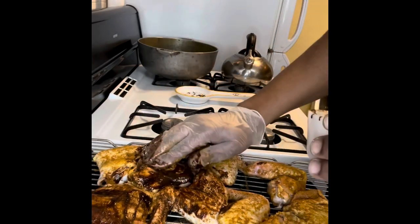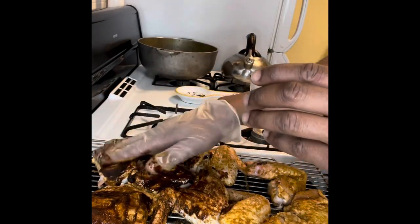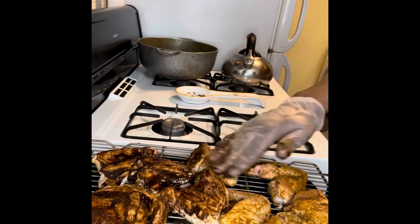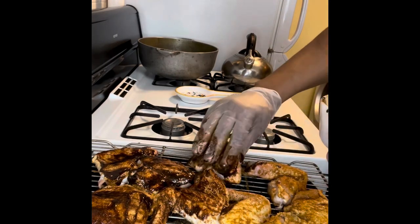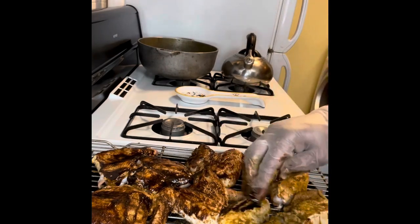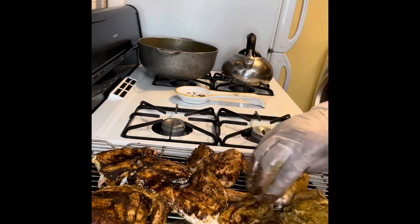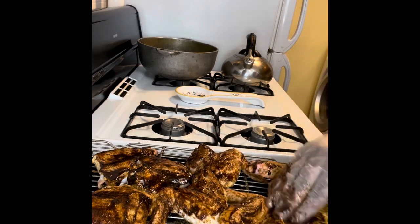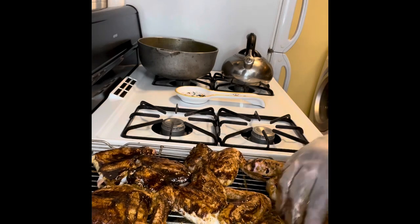For any other chicken like stew chicken, I'd recommend seasoning it with green seasoning the night before, taking it out so it comes to room temperature. That method has really proven to work well.